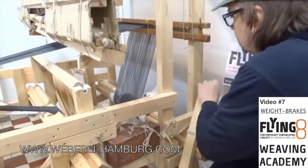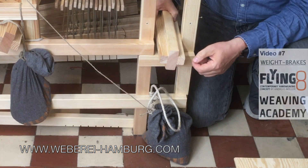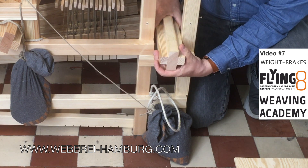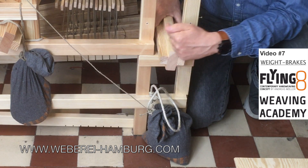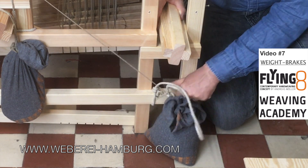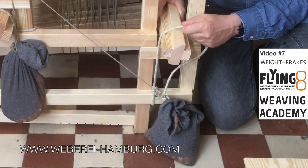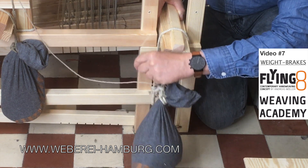The warp is wound in this direction to the beam. We want to brake the beam in the way that it cannot unwind — this direction we want to prevent. Here we have a rope fixed to the loom frame, and I go in this way around the beam with the rope one complete time and a half time.